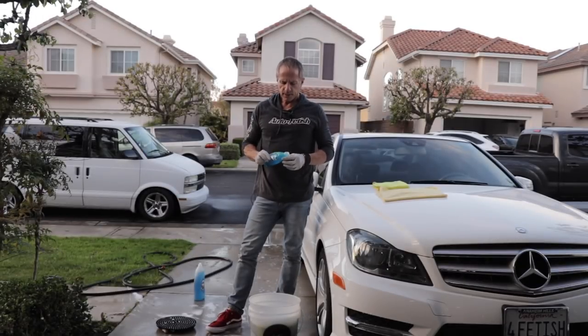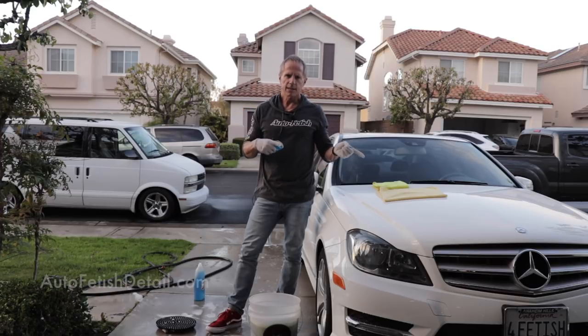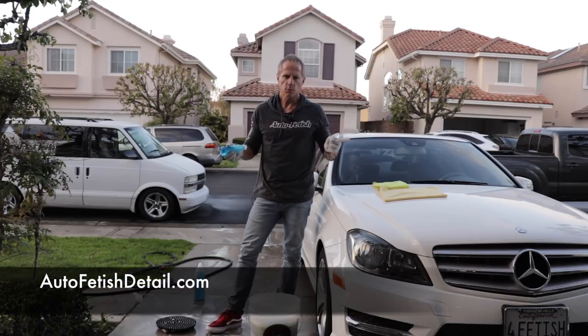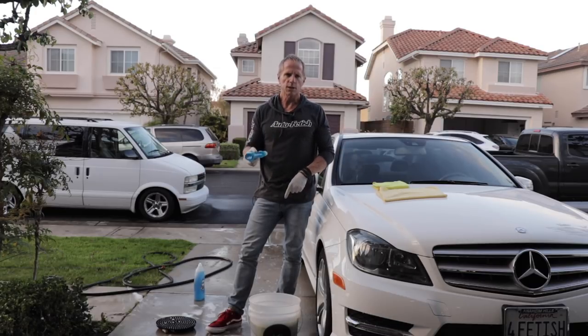Okay, party people — there's my video on Dawn dishwashing soap and my tips on getting better results when it comes to washing your car. Always check the links below. With that said, we'll see you on the next video.